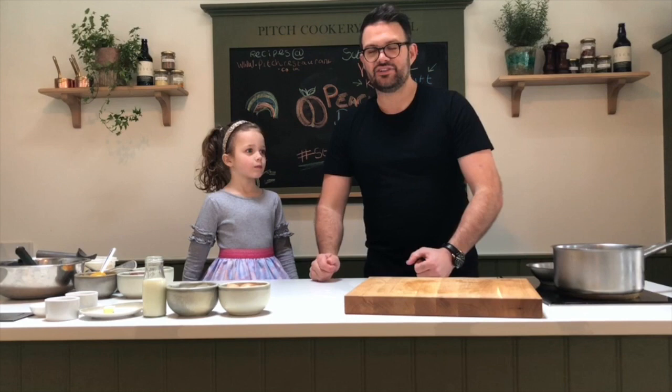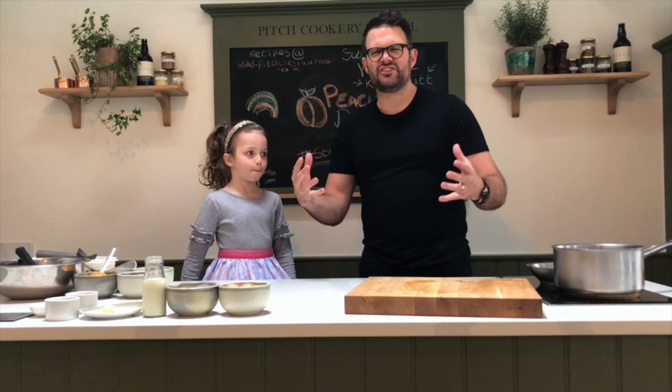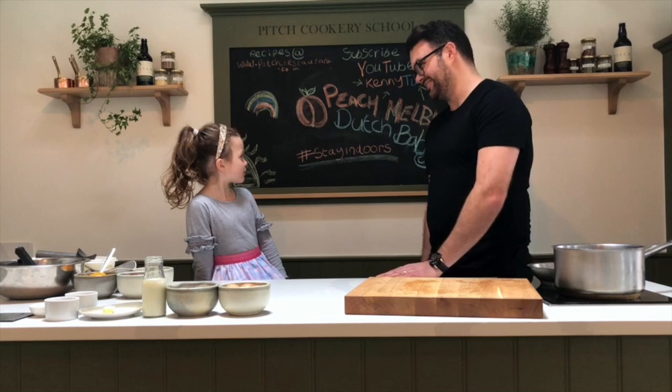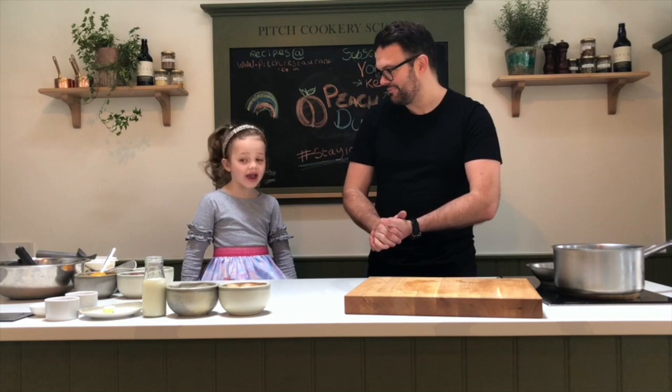So today we're making basically a play on a sweet Yorkshire pudding — it's a really amazing dessert. It's one of those showstoppers you bring to the table, but it's so simple. It's called a Peach Melba Dutch Baby — it's just like a big pancake that's gonna puff up. Right, crack on Emily!